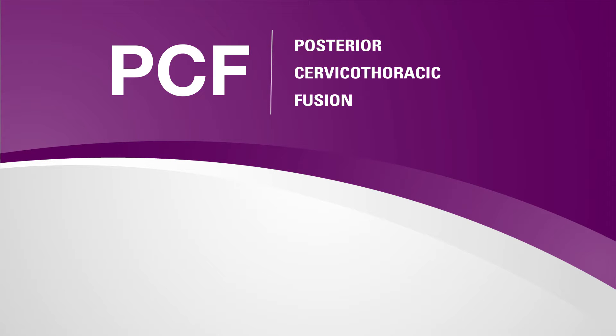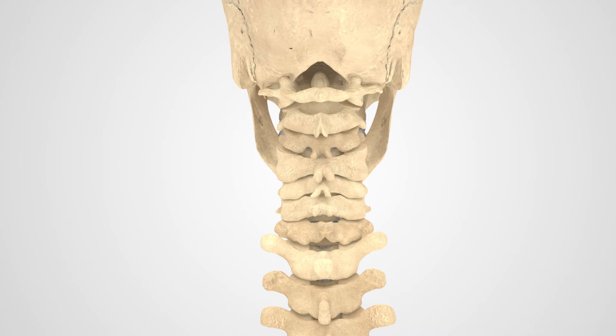Posterior cervicothoracic fusion is the technique of joining the bones in the back of the cervical and thoracic spine. Over time, these bones fuse together to form an internal brace and stabilize the cervicothoracic spine, reducing painful motion and or spinal cord compression.